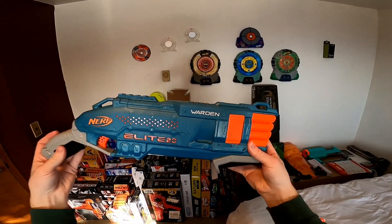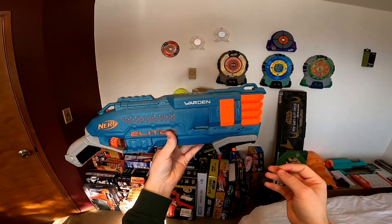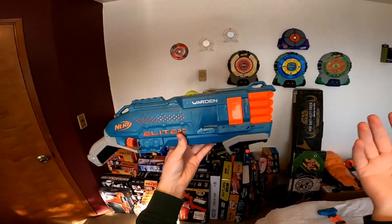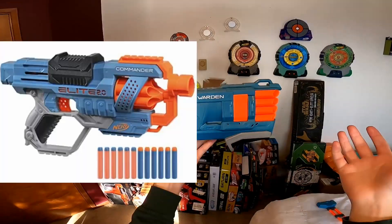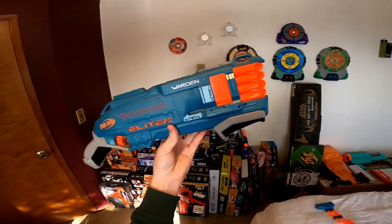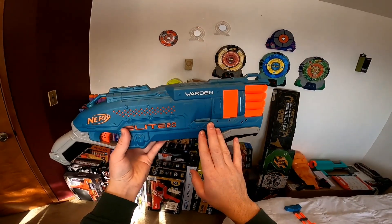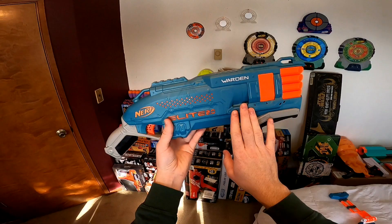There's literally no reason to get a Warden over a Rough Cut. Even with other Wave 1 Elite 2.0 blasters, at least most had something different to offer — the Turbine offers higher FPS and rate of fire over the Rapid Strike, the Commander has way more tactics than the Strongarm. But why would you want a Warden over a Rough Cut? Absolutely no reason. It doesn't offer anything the Rough Cut doesn't already offer. So if you have the option to get the Rough Cut, I'd recommend the Rough Cut over the Warden.